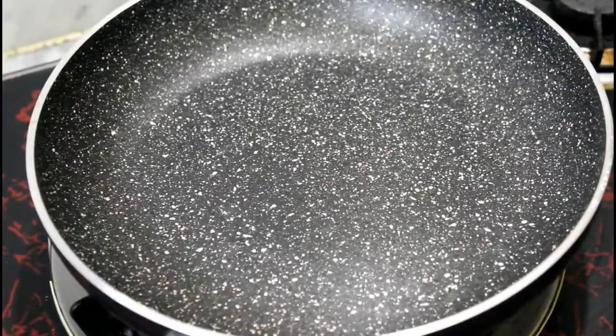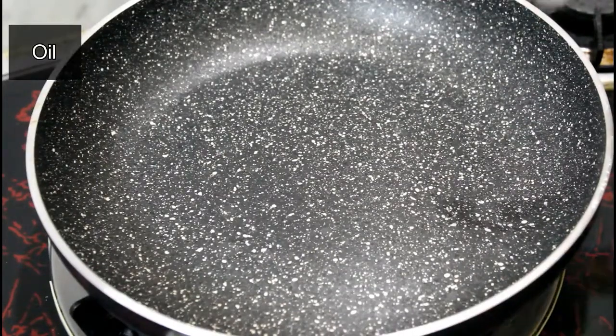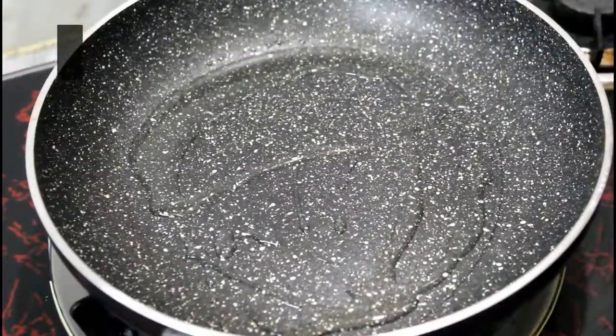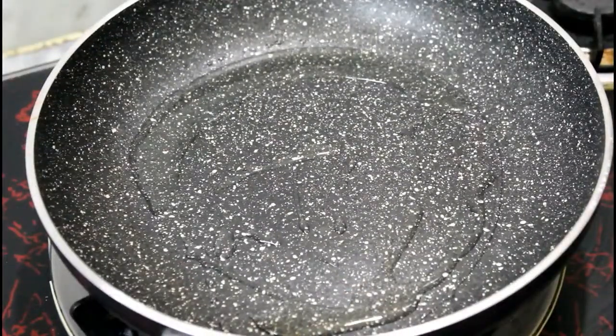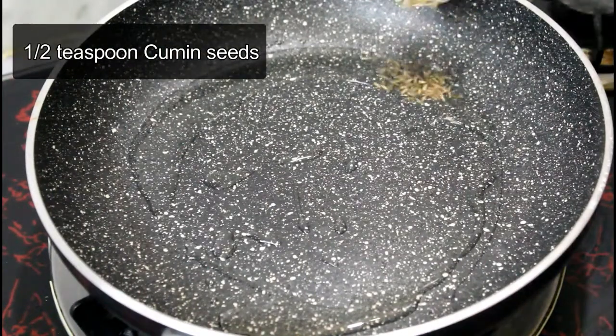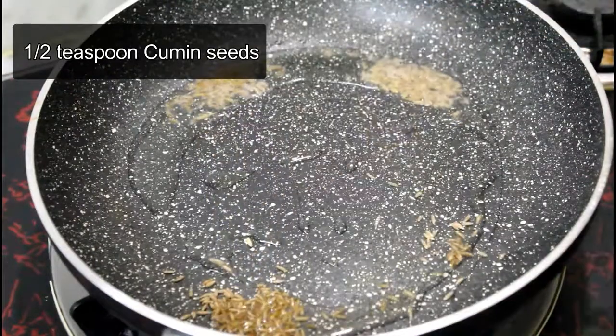After the prep, we will put a pan on the gas and add oil in it. I have used refined oil — if you want, you can also use any oil. When the oil is hot, I will add jeera (cumin seeds) in it.